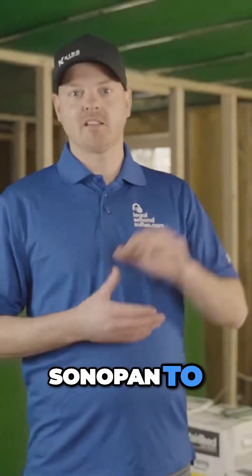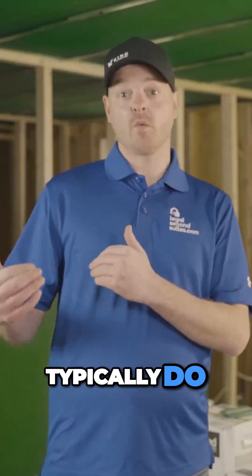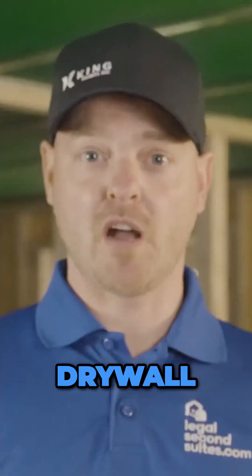We're using Sonopan to see if we can enhance the sound separation in our units compared to what we typically do, which is just single layer 5/8 drywall on the ceiling.